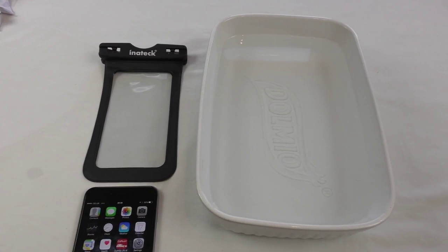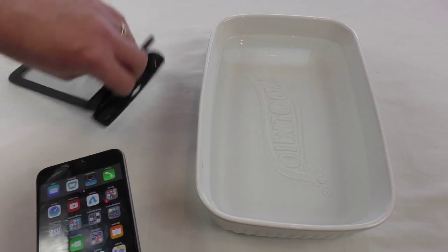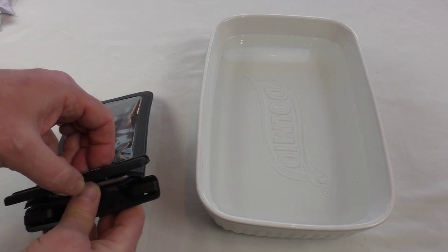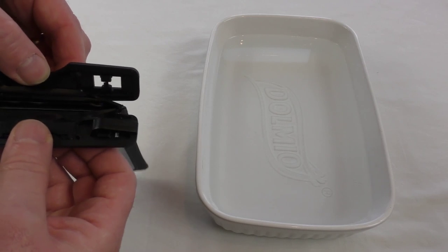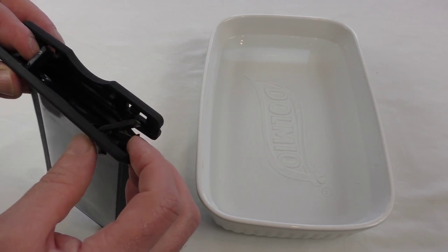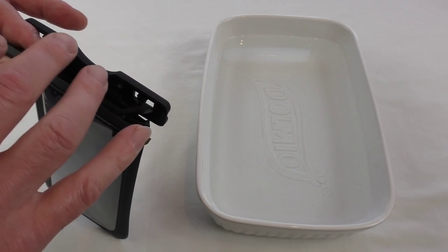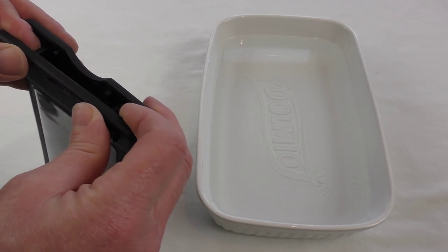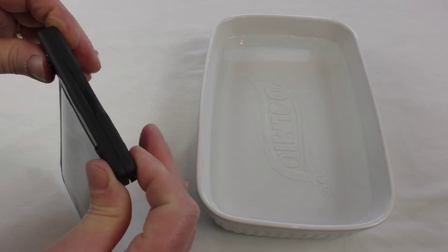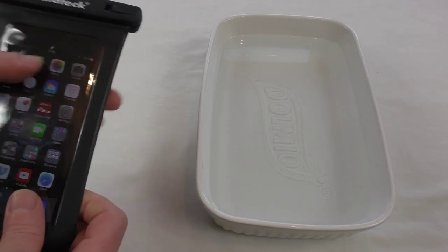Here goes, guys. I'm going to slide this into here — I have done the test. Please do not ignore the instructions. That's it, it's slid in. Then all we do is put those little tags through there and lay it in flat — that's it, it's sealed shut. Just be aware you do get a little bit of water buildup here when you open it again, so you'd want to dry that off before you took your device out.